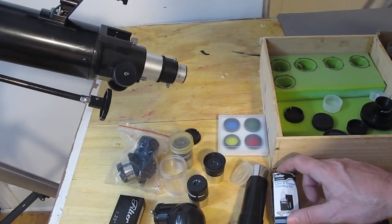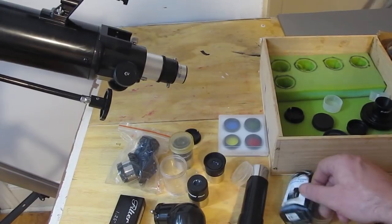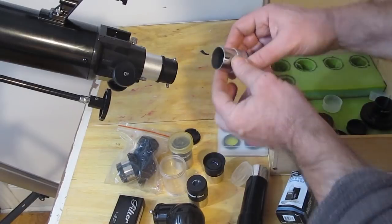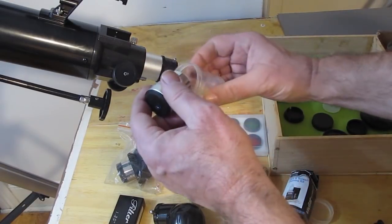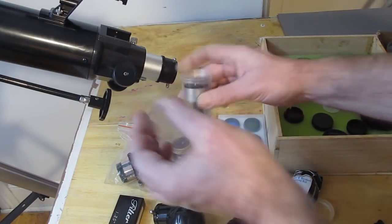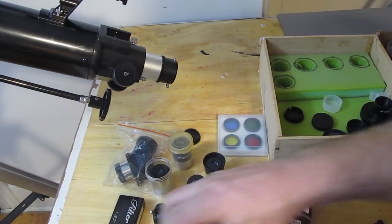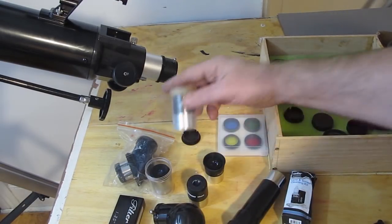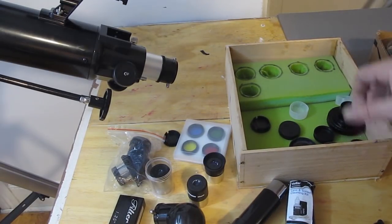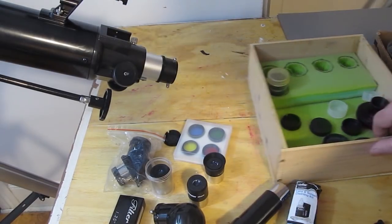When it comes to cleaning eyepieces and other optics, get yourself a little lens cleaning kit — they are sensitive scientific optics. If they come with cases, keep them in their cases and keep them covered. I made a little drawer for mine that goes with one of my telescopes so I can keep them all very organized.